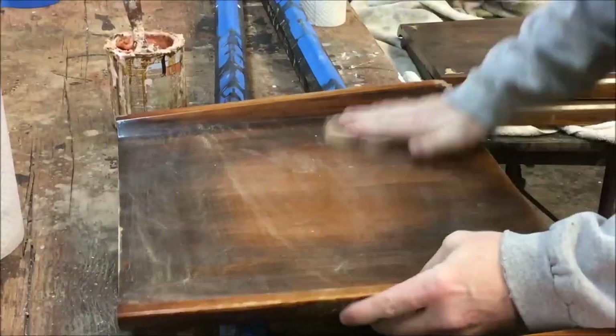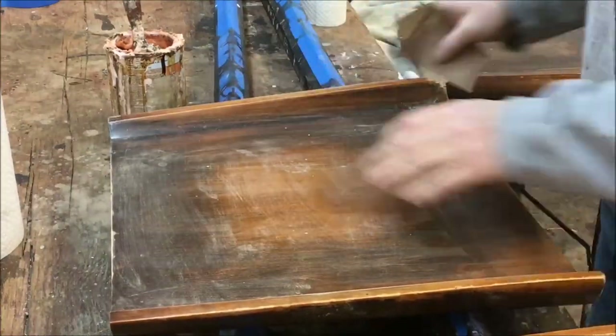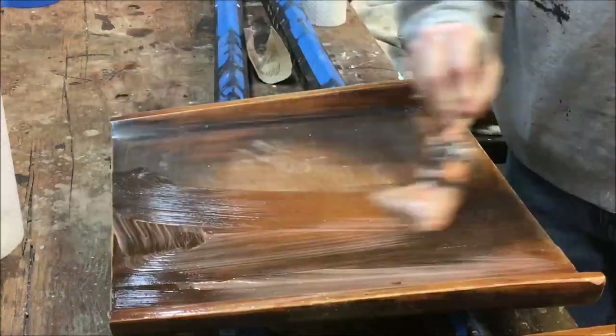Now I'm getting ready to strip the seats — first scuffing up the finish to allow the paste stripper to penetrate, and using the citrus-based stripper.